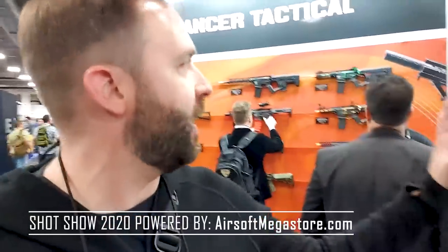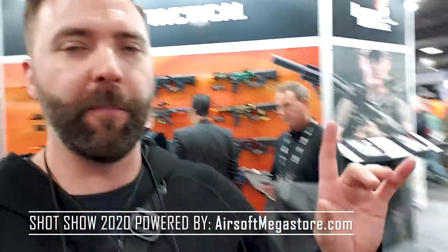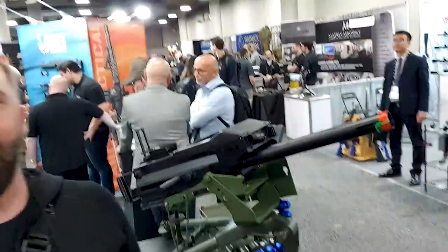Hey everybody, at the Lancer booth here — and it's actually more than Lancer, it's BO and some other stuff. I'm gonna show you what's going on. It's a lot of cool stuff so stay tuned on this one. But first I want to show you this.